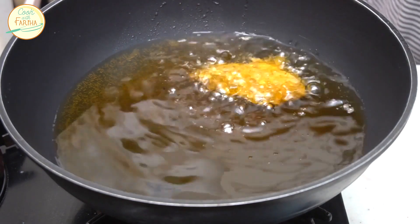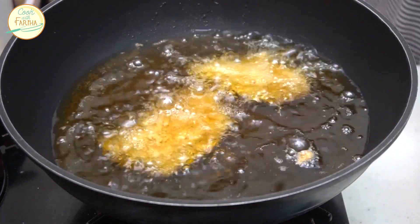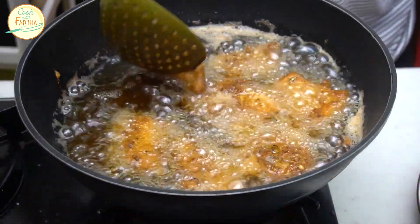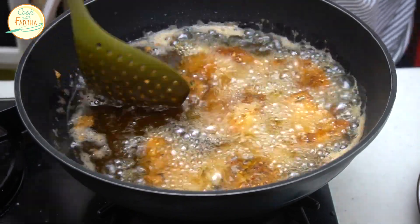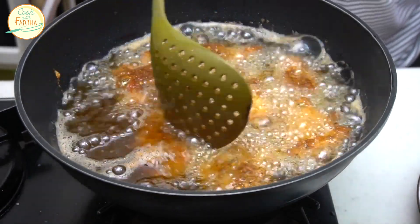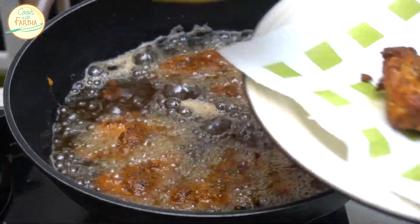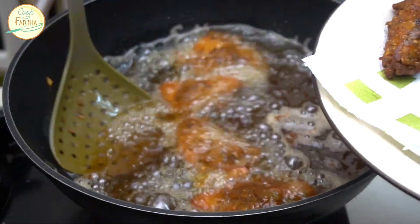We will add our fish pieces into the medium-heat oil. We will fry each side for 3 to 4 minutes, then the fish fillets will take about 4 to 5 minutes total. We will remove them to a plate lined with kitchen paper. Thank you for watching.